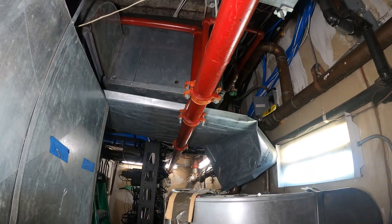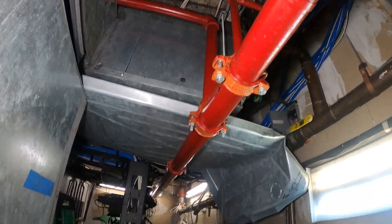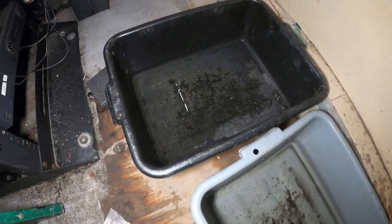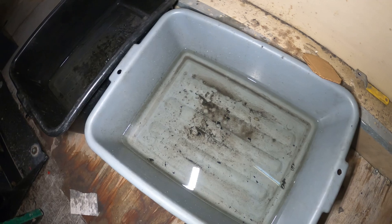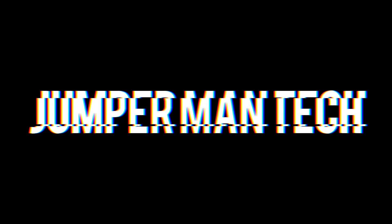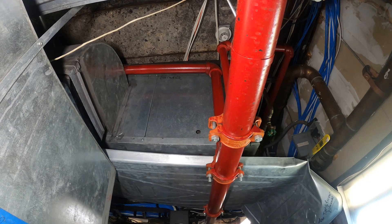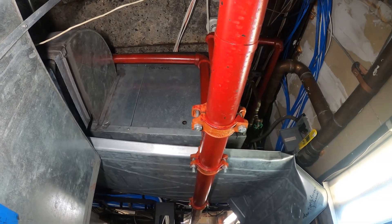Hello everyone and welcome to Jumperman Tech, where we specialize in HVAC for DIY. Today we have a service call where water was coming onto the floor. Thank you to everyone tuning in. We are working on a packaged water source heat pump.